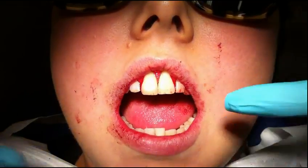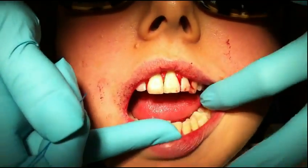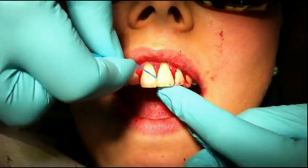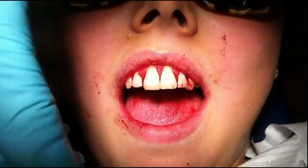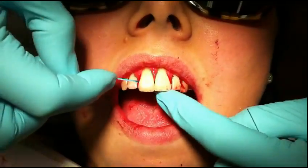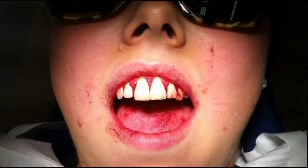We have a situation here with longer teeth and early periodontitis. The X-floss light is fabulous for cleaning a condition like this because the threader is easy to use to get through the interproximal areas, and then the floss is lovely and soft to go sub-gingival in a situation like this.